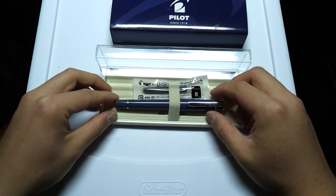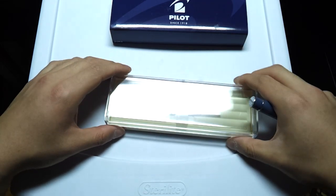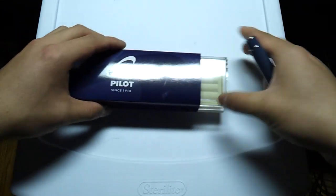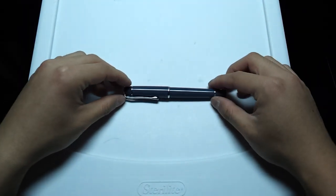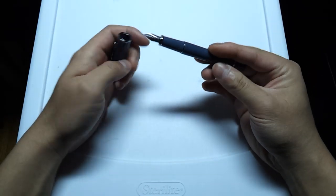You can see here it came with a black ink cartridge. But me being a fountain pen geek, I don't really use cartridges all that much. I kind of feel that they confine you to certain colors and brands of ink, so I went ahead and threw a converter in here.